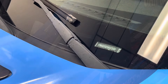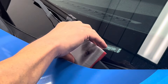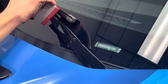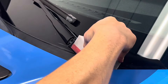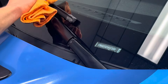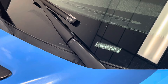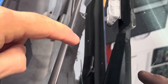Besides plastic trim, this also works great for restoring metal trim on your vehicle, like the windshield wiper arm that is so commonly discolored, oxidized, and faded on older vehicles. Same application — clean it first, then apply a thin coat, and check out the incredible before and after results after wiping off the excess. Here you can see where it's been restored versus where it has not — the difference is clearly visible.